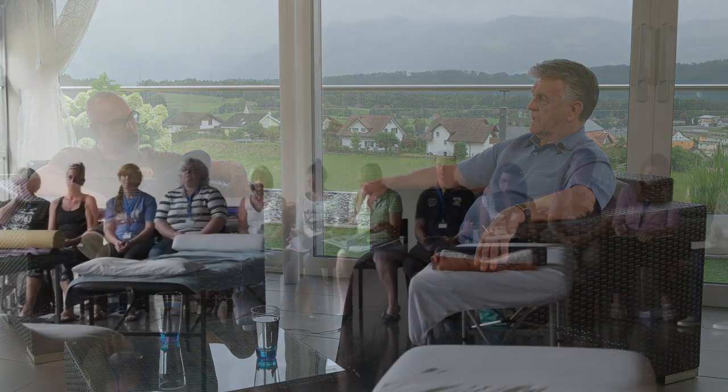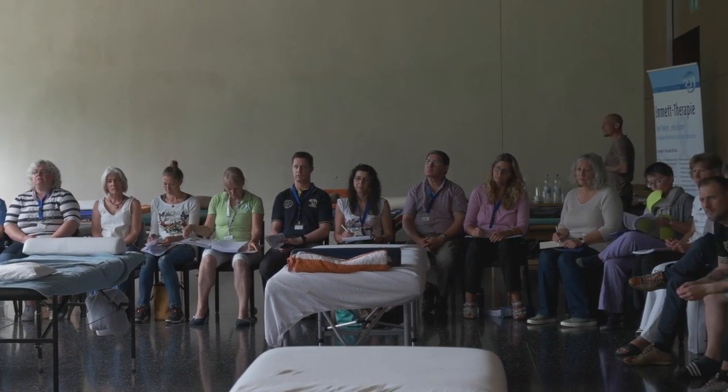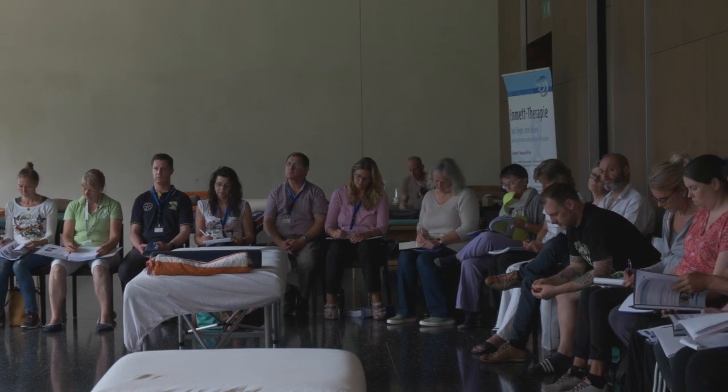In how many countries are you pretty active right now? In around 35 countries we've been at some stage and we are teaching at stages. The number is growing quickly by invitation — it's not that we search it out; we are invited back, we are invited in.